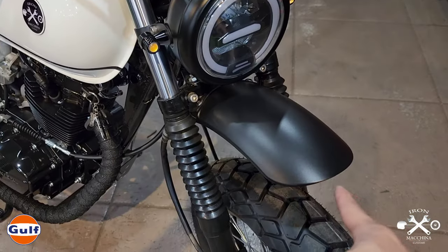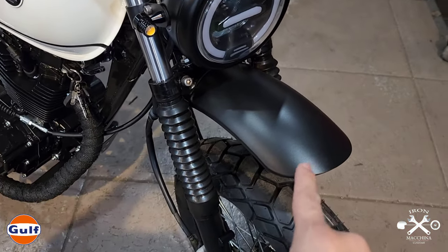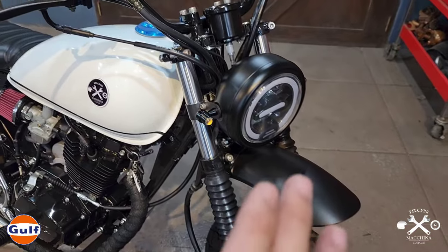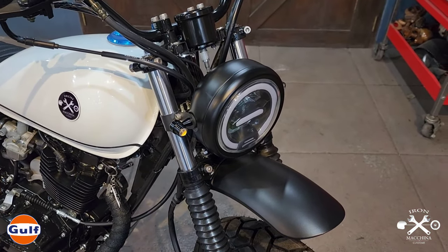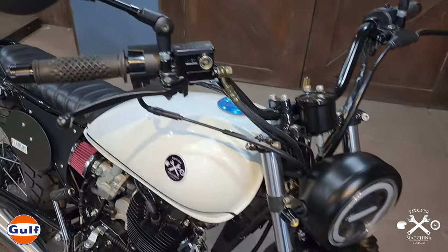For the fender, we used a custom plastic fender, painted in textured black so it matches the design of the motor. The combination of gloss, semi-gloss, and textured finish makes the different parts stand out nicely.